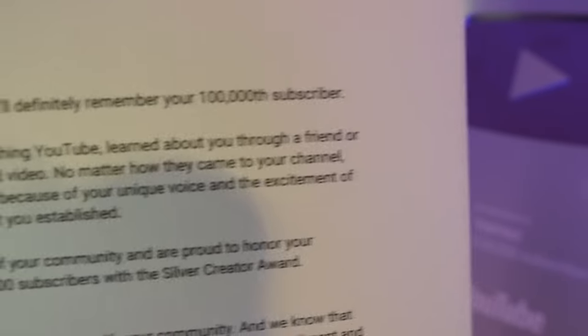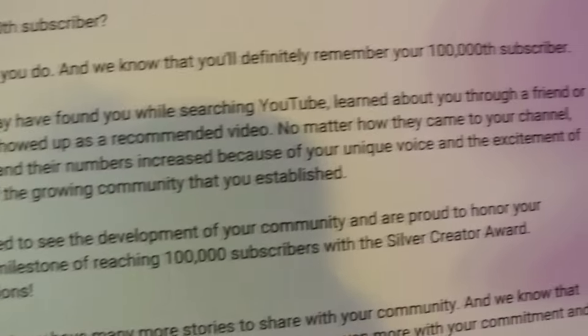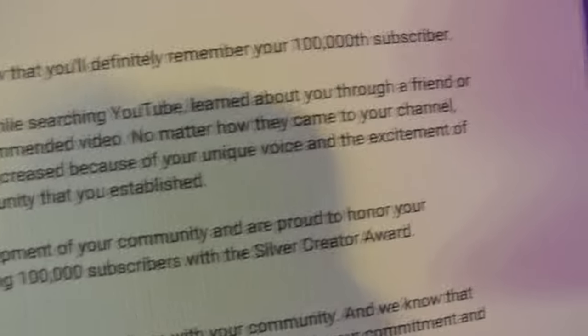The plaque reads: 'No matter how they came to your channel, fans stayed and their numbers increased because of your unique voice.' This might even be the first time you guys are hearing me talking in a video.